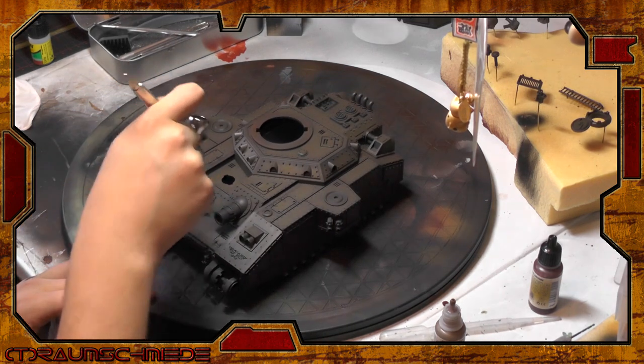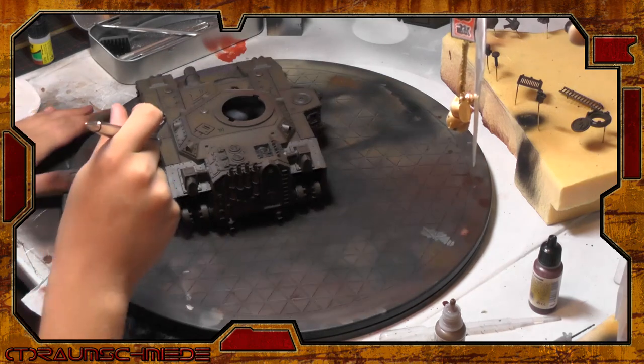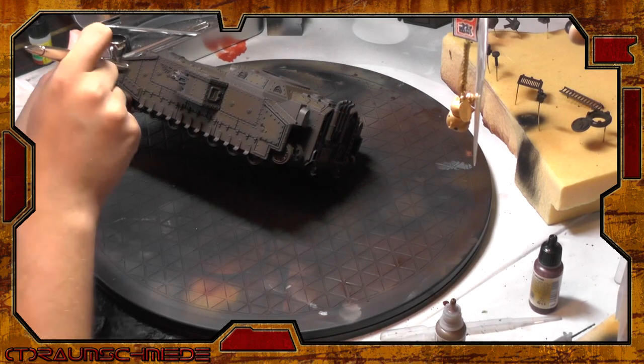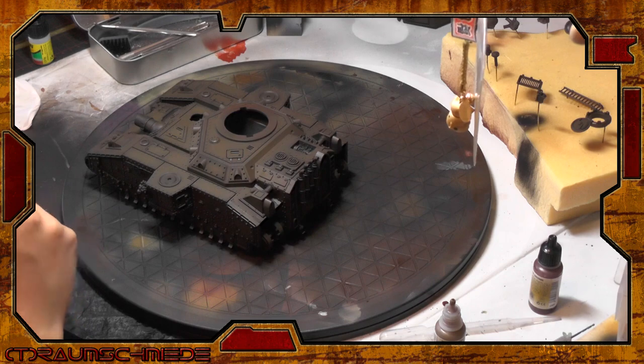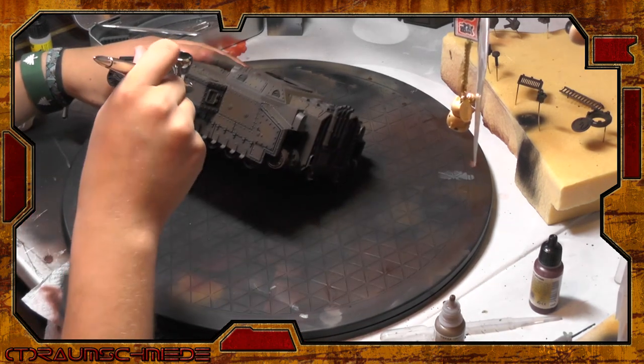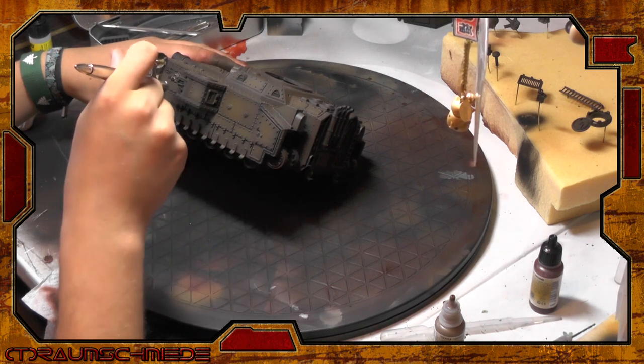The whole model was undercoated black first, then airbrushed with a solid coating layer of Armor Brown from Vallejo Aircolor. This is followed by a lighter brown tone — I can't remember the exact product, but this will work with every lighter brown you have to hand. I use diluted airbrush color in really thin layers, and I also try not to spray into the recesses between the armor plates.